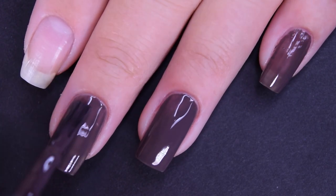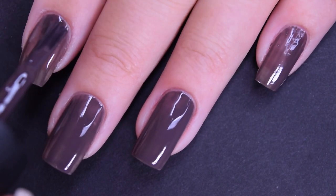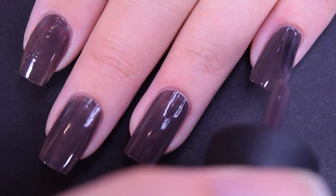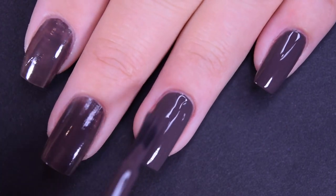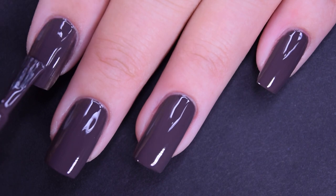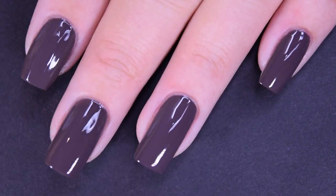Standard OPI formula for a cream — not too thick, not too thin, dries fast, dries glossy. Here is the second coat, and this one does cover completely in two coats. I didn't have any staining here — I didn't have any staining with any of the polishes in this collection. So there's two coats.